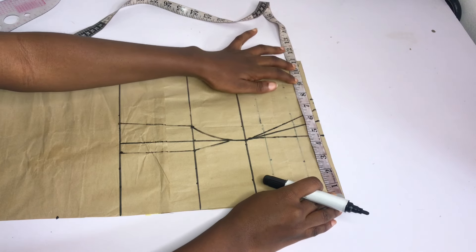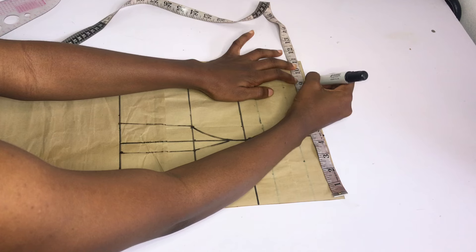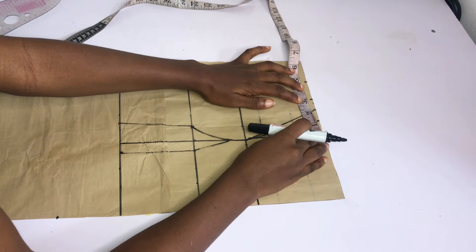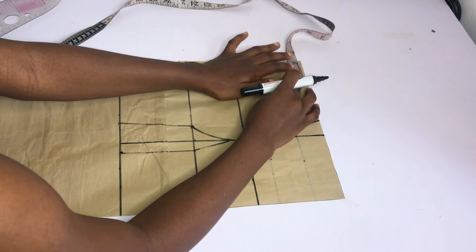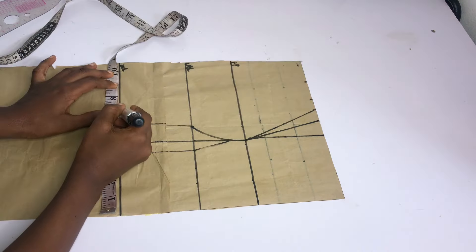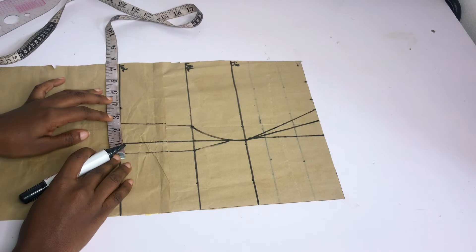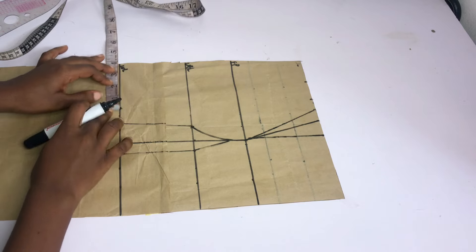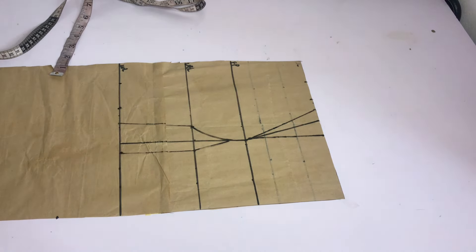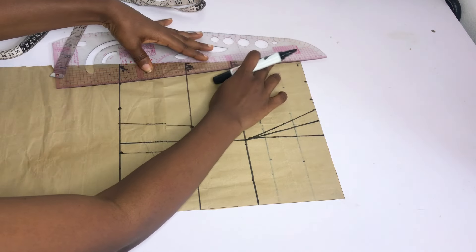I'll go ahead and start placing my measurements. On the chest line, I'll place my bust circumference divided by 4. I'm going to mark out the dart and replace it. After doing that, add your stitching allowance — but I don't have enough pattern paper, so I'll be adding my stitching allowance on the fabric. On the under bust point, place your under bust circumference divided by 4, replace the darts, and add your stitching allowance. On the waistline, place your waist circumference divided by 4, replace the darts, then add your stitching allowance.